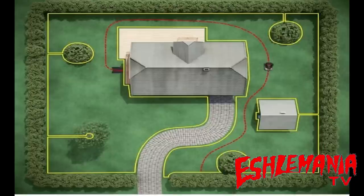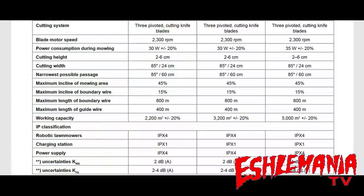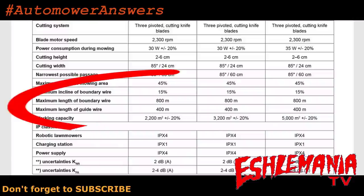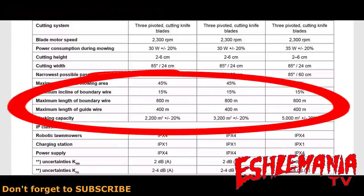We're going to jump right into this by going back to the technical manual. We don't have to get too far in to answer the question about the recommended maximum length of boundary wire for an auto mower. This chart from the 400 series auto mower technical manual — basically the same specs as the 300 series and some smaller auto mowers — shows maximum length of boundary wire recommended: 800 meters. Below that, maximum length of guide wire: 400 meters. There's a difference, and they do not count towards the same totals.